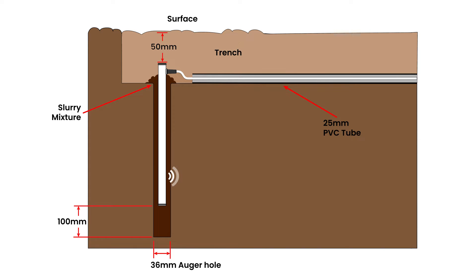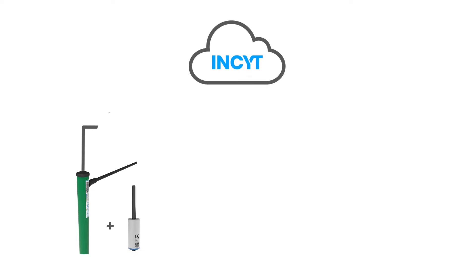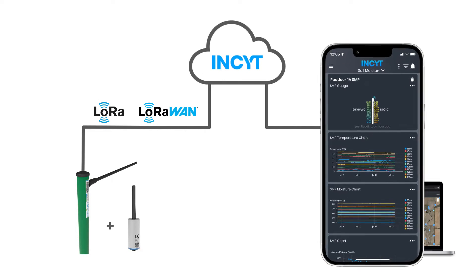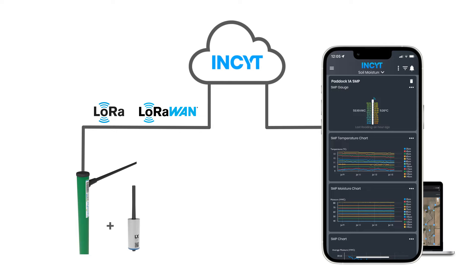The Soil Moisture Probes connect straight to the Blue node via our smart sensor joint, allowing for plug-and-play installation to get you up and running in minutes. Simply plug the sensor into the Blue node and activate it in your account on the Insight app.